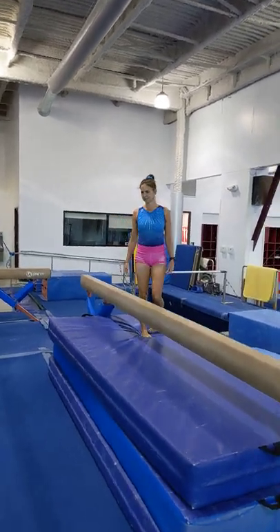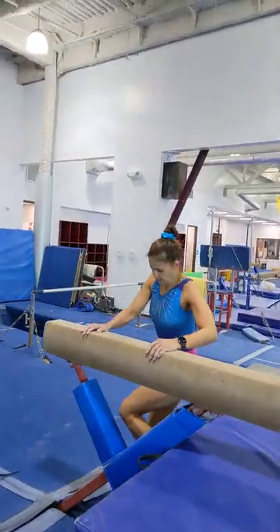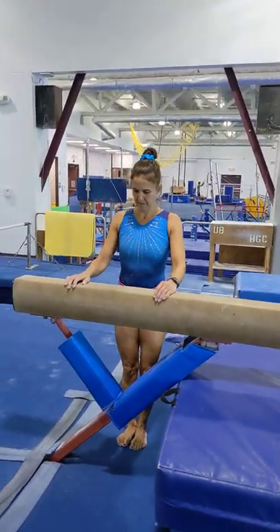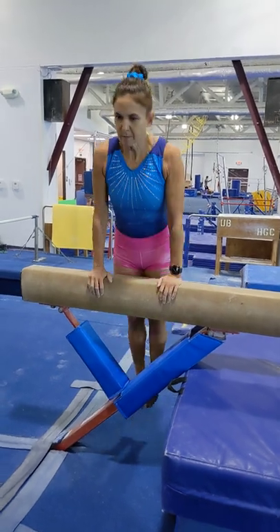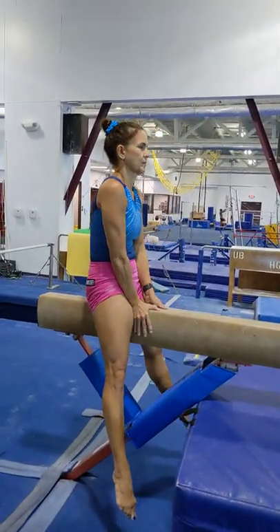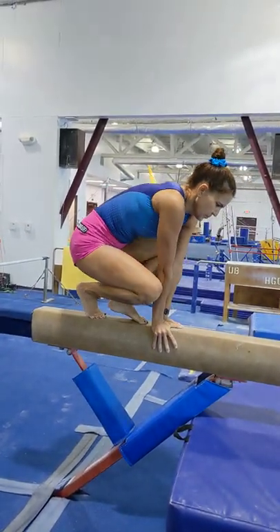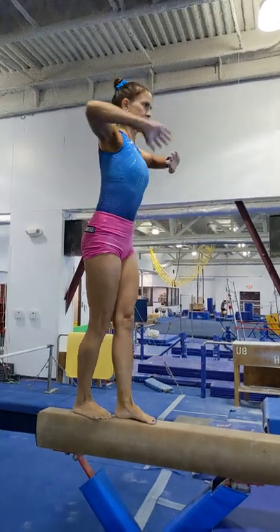The next thing she's going to do is show us a front support mount, which is how you can get onto a high beam that doesn't have mats. She jumps to her front support, pushes the beam down towards her thighs, swings one leg over to land in a straddle sit, and then she's going to hook her feet up behind her, slowly push up to a squat stand, and then stand up nice and controlled from there.